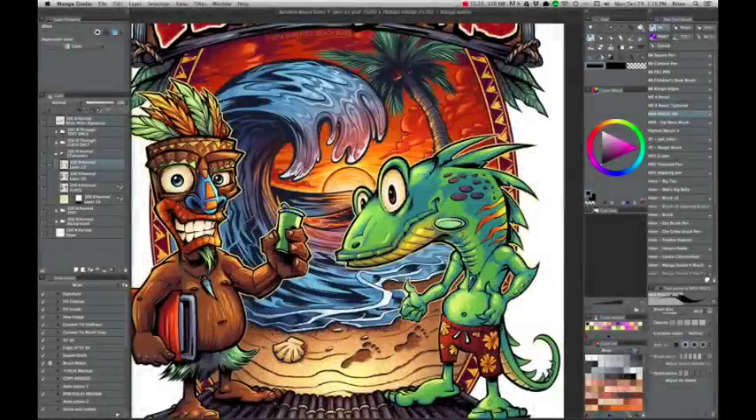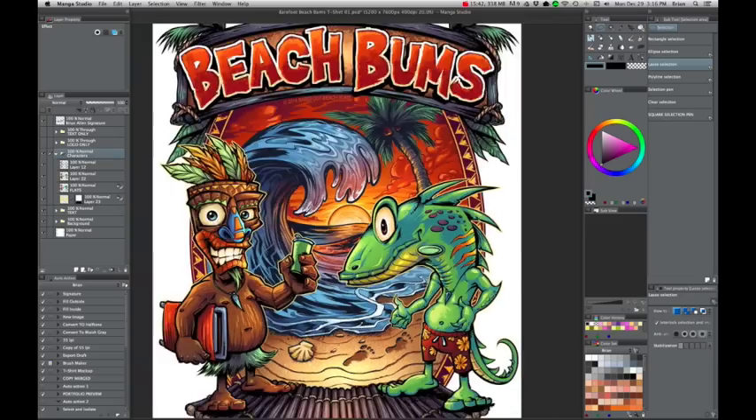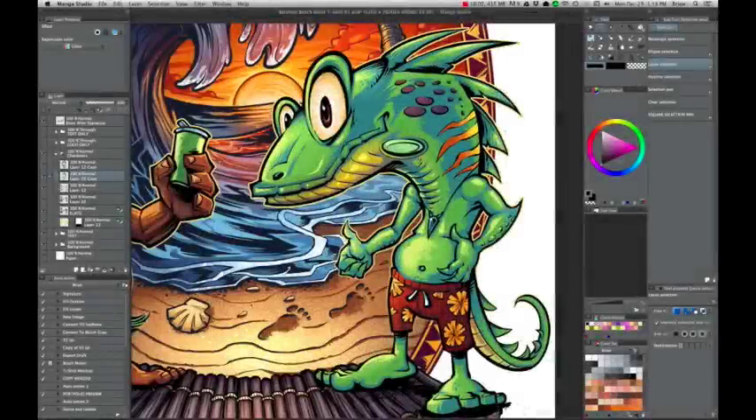So check this out. I have this iguana and I want to delete this eyeball, but I have it in three different layers — the line art, the color, and some other thing. In Photoshop I'd have to make a selection and delete each layer individually, but in Manga Studio I just select the layer group and I can delete all three layers at the same time. The same thing goes for cutting and pasting and copying multiple layers at once — in Photoshop you can only do this one layer at a time.